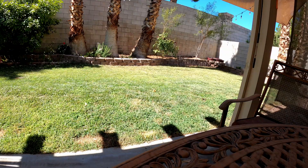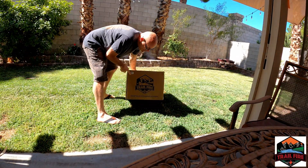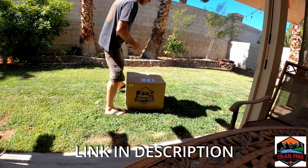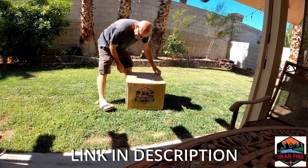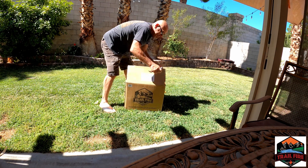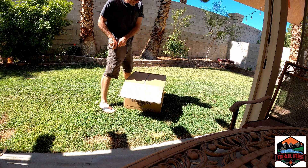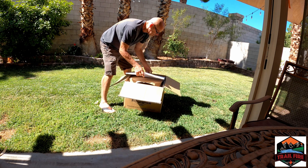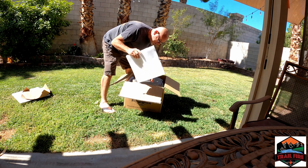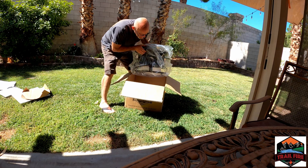Welcome back to the channel. We've been waiting for this — our new Trail Fire. Let's open it up and see what we got. Throw those over there.